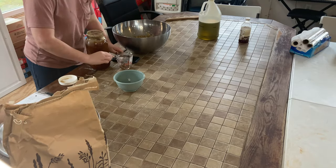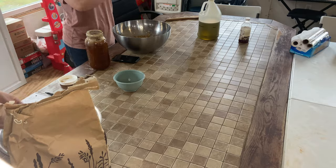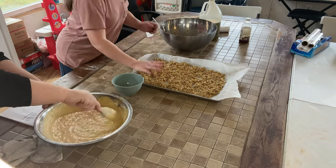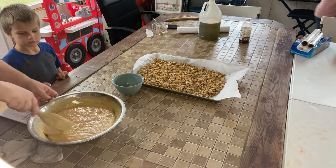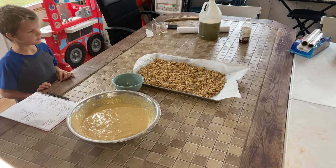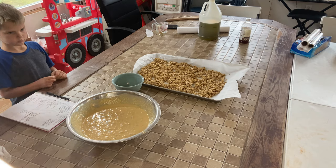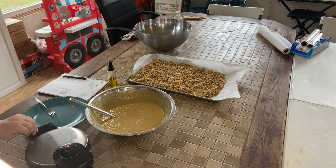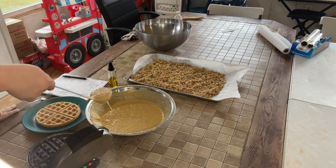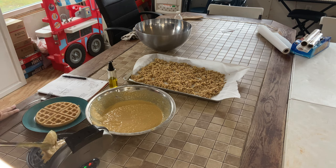Bailey is working on making granola. We have a standard granola recipe that we use, but it calls for walnuts. We found out after we started that we were out of walnuts, so she just mixed up some oats, honey, and vanilla, and she's going to put some toppings in after she bakes it. Throughout the whole cooking time, we have little people helping and wanting to get involved — they do lots of taste testing. It's amazing we had any food left to freeze.